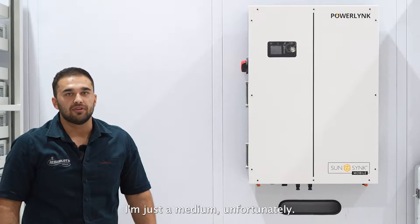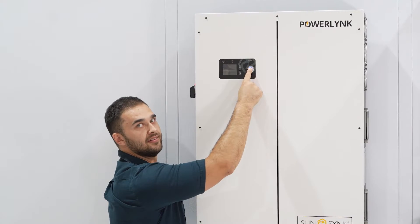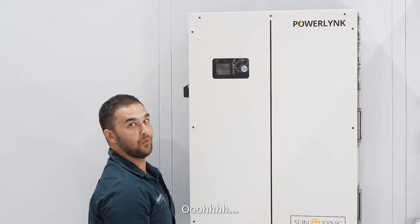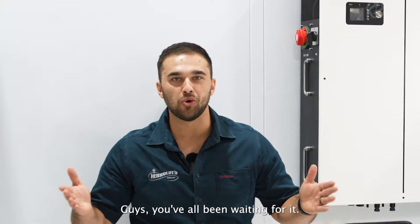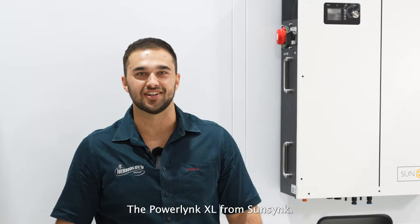Are you guys looking for an XL? I'm just a medium unfortunately, but here's an XL. You've all been waiting for it — it's finally here. The Powerlink XL from Sarsink.